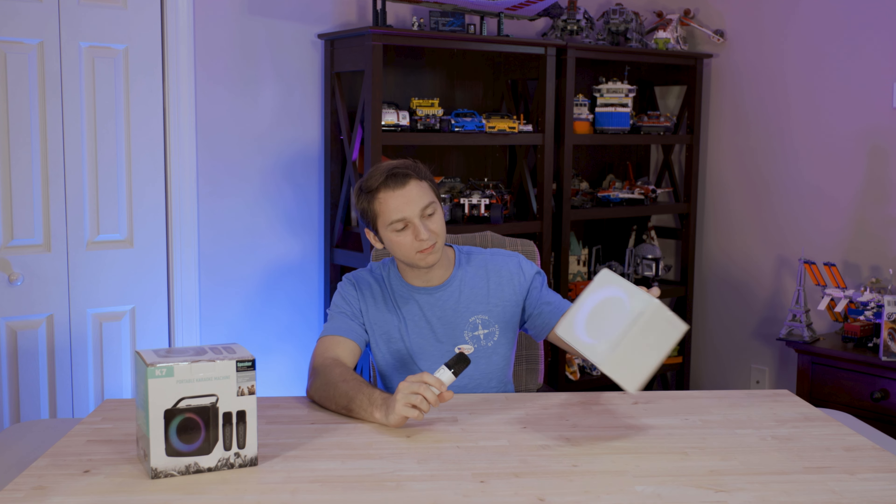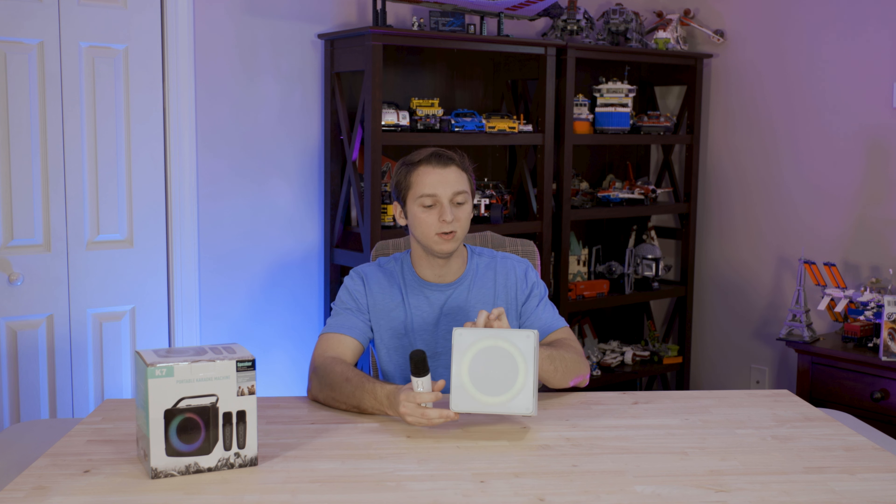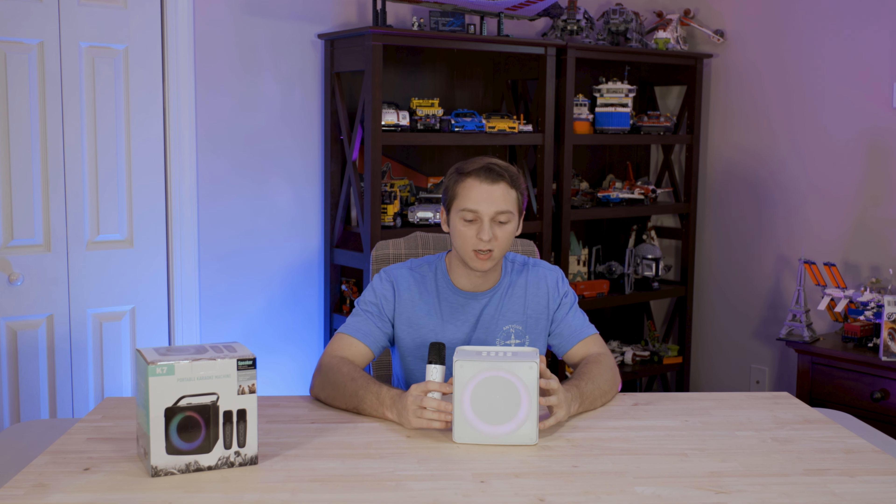It does come looking pretty premium. It's got RGB on the front of it, different modes — you can change the LEDs, add echo, EQ, all that stuff. It has a lot of features.